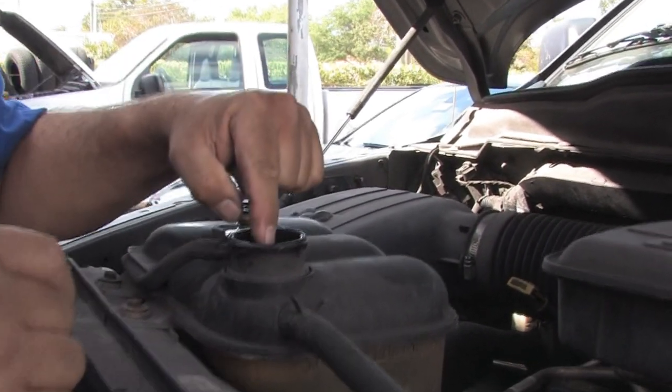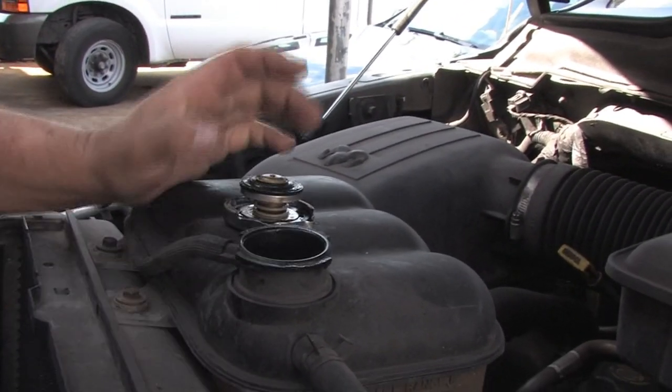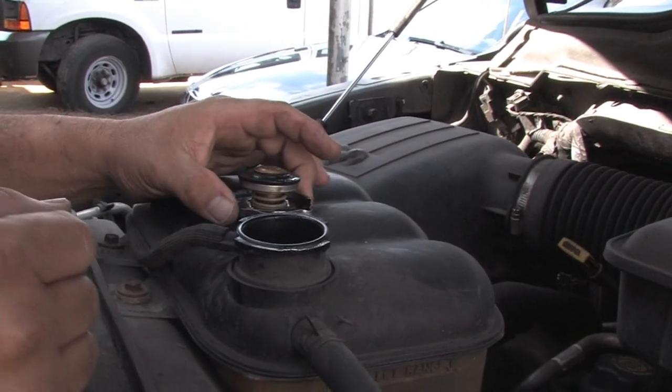Look inside. We've got no problem here. It's almost to the top. It's green, which means it's got antifreeze in it.